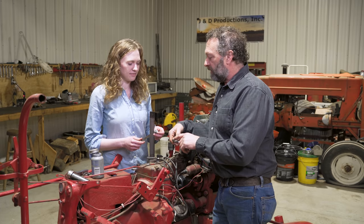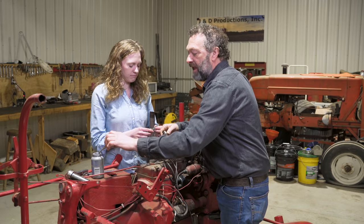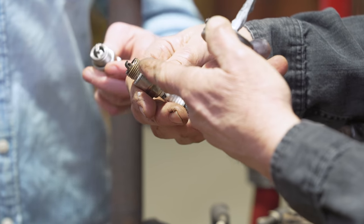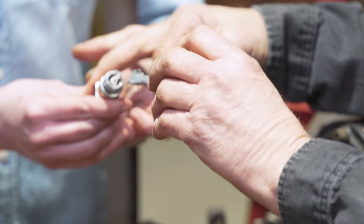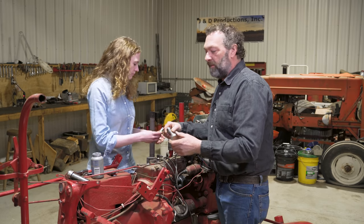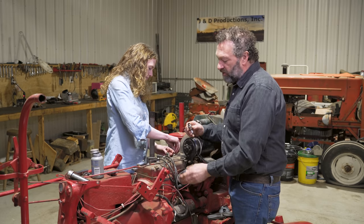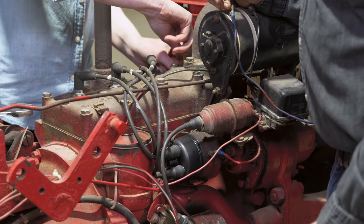We're getting ready to put new plugs in the tractor. Rachel's going to gap them at twenty-three thousandths. I like to put a little bit of anti-seize on the threads — you can see this one came out and how dry it was. It makes it really tough on the tractor; just a little bit of anti-seize on the threads and the next time you go to take them out it'll make them a lot nicer. So Rachel's going to drop them in. We also sell new wires so if you need new wires for your tractor, now's the time to do it.